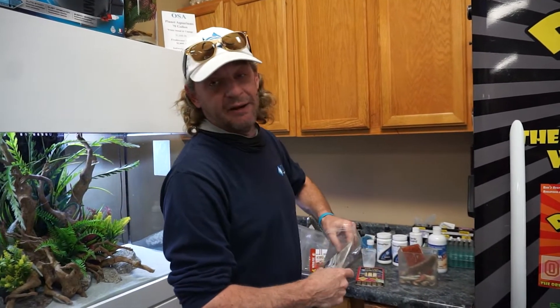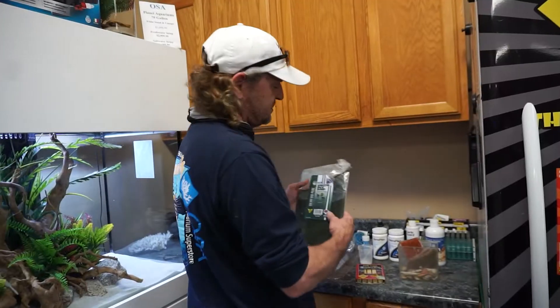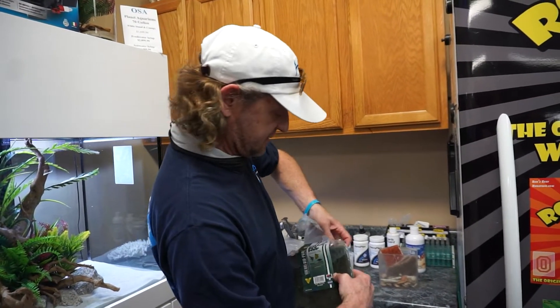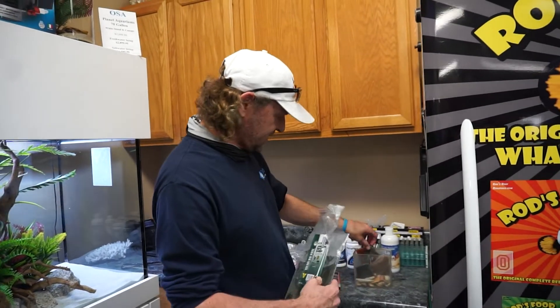We put more mysis shrimp in than any of the others. And last but not least, for the herbivores, we have spirulina brine shrimp mix. We put a bunch of that in there.